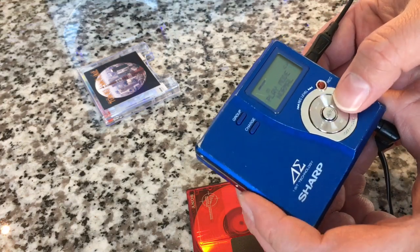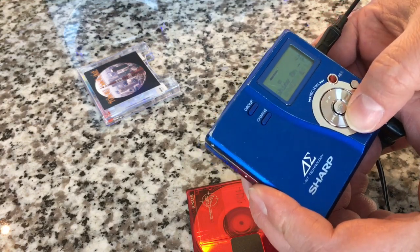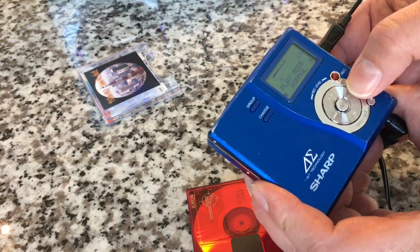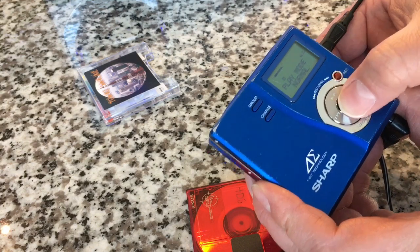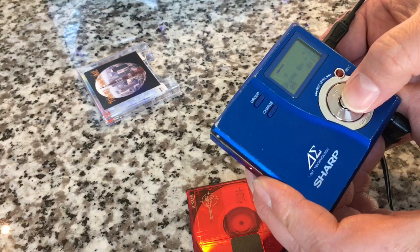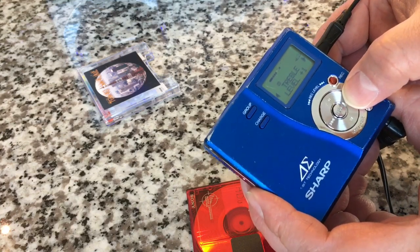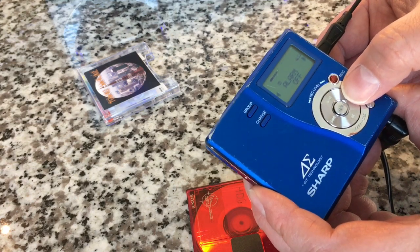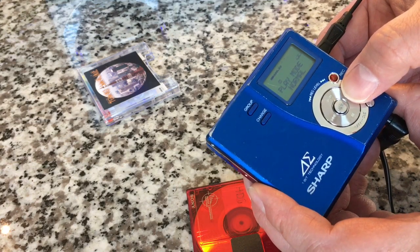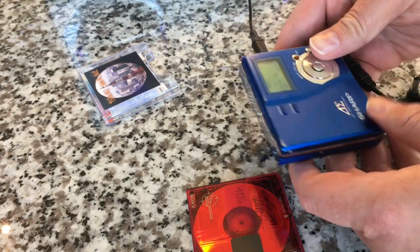Let's take a look at the menu. It's got play modes — random mode, repeat, auto-repeat. You can adjust the bass up and down, the treble up and down, and play speed, which is pretty unique and could be helpful for dictation. There's also an alarm. It'll record in LP mode and regular mode.